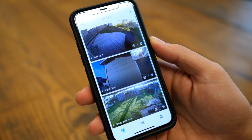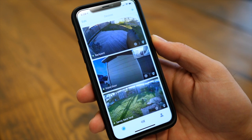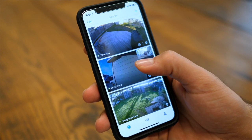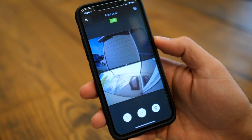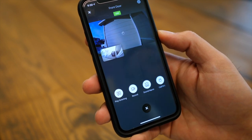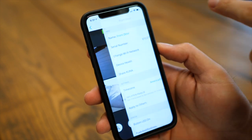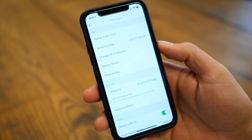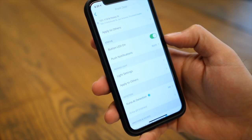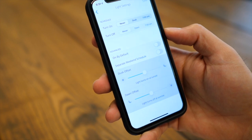Now let's check out the brains of this product, found in the free Kuna app. When you open it up, you'll see the different Maximus products you have set up around your house — I also have my floodlight and lantern. You can see the live view anytime by clicking on it, and this is also where you can speak through the doorbell, turn on the light, play a pre-recorded greeting, start manually recording, sound the alarm, or call 911. In the settings, you can change the Wi-Fi network, update firmware, configure push notifications, and set the bottom package light to turn on and off on a schedule.